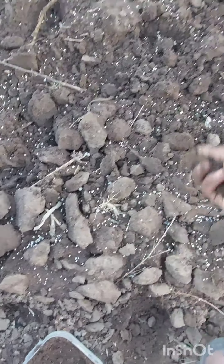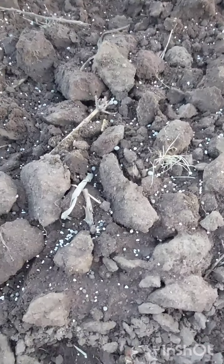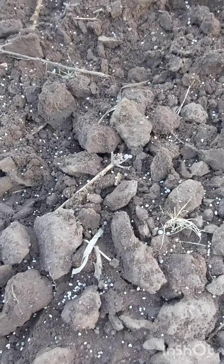So the soil will help distribute the seeds and also protect them from being easily blown away or moved by water.